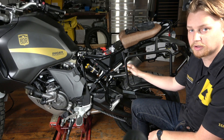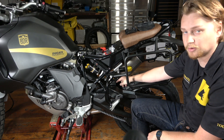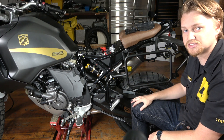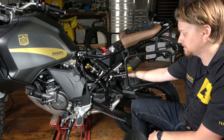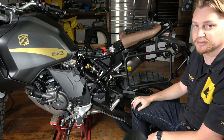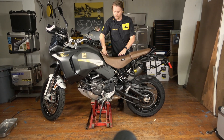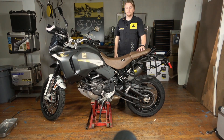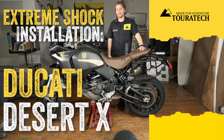Now that the remote preload adjuster is installed on this bracket, the lower shock bolt, the upper shock bolt — everything's installed, it's all good to go. We just need to install our trim pieces back: the mud guard, the lower fork guard, and then the side trim panels. With all the trim panels back installed and the seat installed, the Touratech Extreme Shock install is officially done. This Ducati Desert X is officially made for adventure — let's go for a ride.